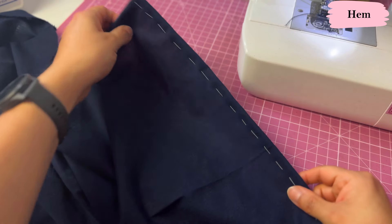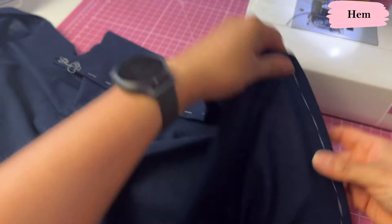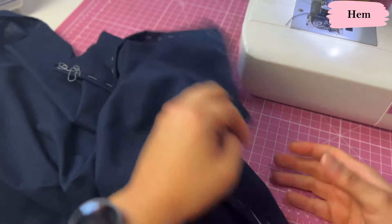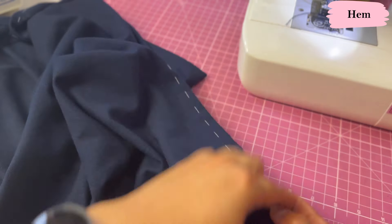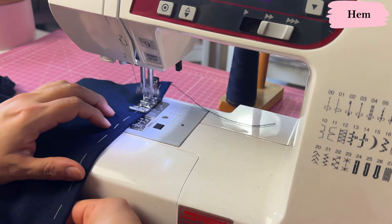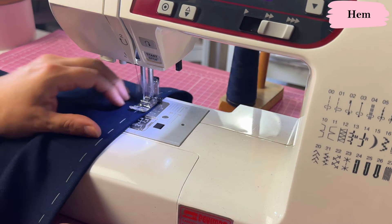I've taken my time to hand baste the hem — I wouldn't do this with just pins or just pressing it because it's really curved. I'm going to use a small hem allowance of about three-eighths of an inch and sew this down. It's all curved on the front, then you have all the back, so it's a pretty long hem. I'm really confident it's going to turn out neat because of the hand basting.